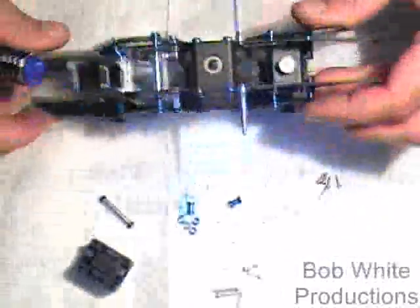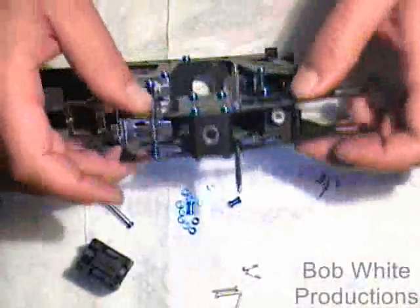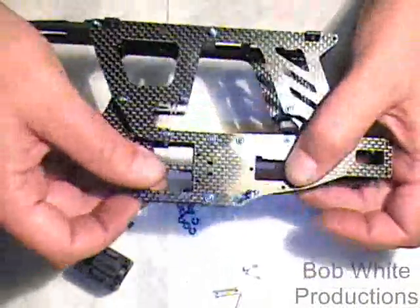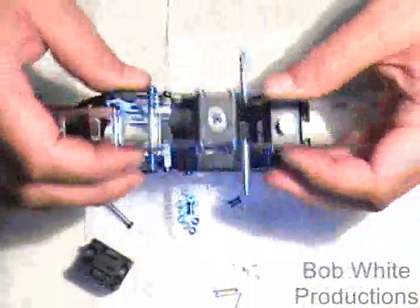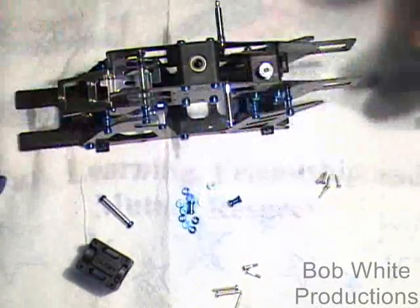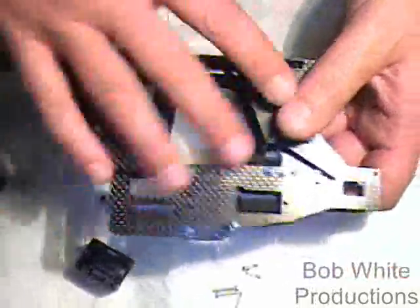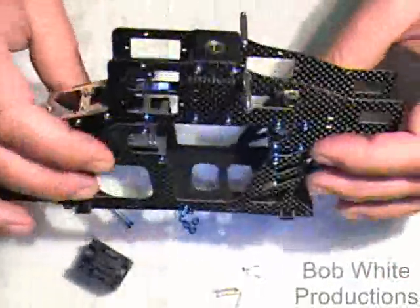The frame is done and you can continue on with the rest of your build. I'm going to do a video on servo installation since I never did one for the SE originally, so we'll come back with another video on that. The rest of the hardware is used for putting on the boom block and that kind of stuff. So basically that's it — we're done.